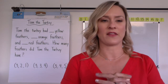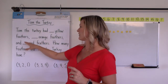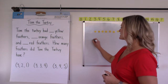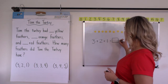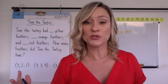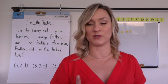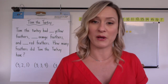So let's take a look at how they might solve. Let's do 3, 2, and 1. Tom the Turkey had three yellow feathers, two orange feathers, and one red feather. Now we're actually solving 3 plus 2 plus 1 — we're not going to tell them that though. We're going to make sure they have the picture in their mind. Kids are very visual; you're usually going to see kids run off and grab their colored pencils, markers, crayons — whatever for the story. And that is perfectly acceptable.